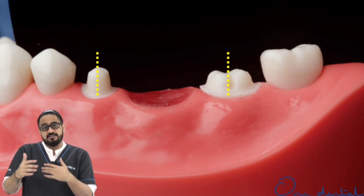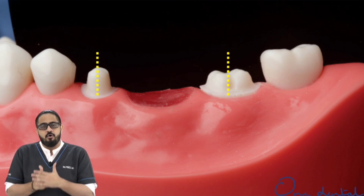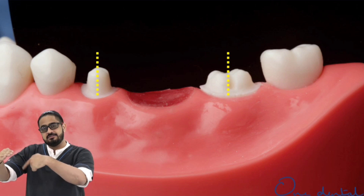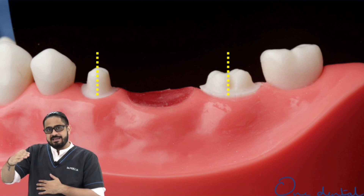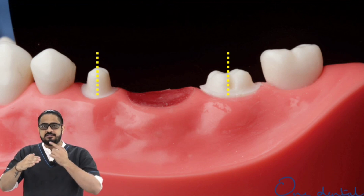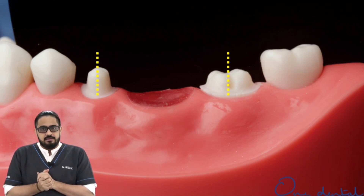How do I ensure whether I have the correct parallelism or not? I can easily do this with the help of a mouth mirror. I hold the mouth mirror at an angle so that I can see the 360 degrees of my preparation on a terminal tooth. Hold the mirror at the same angle and keep coming anteriorly. When I come anteriorly with the same angle, I should be able to see all 360 degrees of my anterior tooth preparation — then I have ensured my desired parallelism.